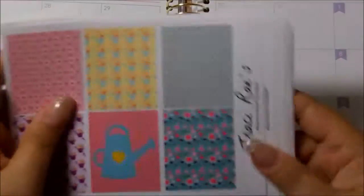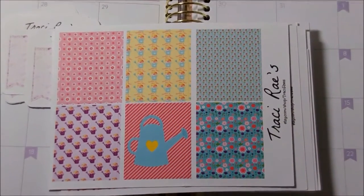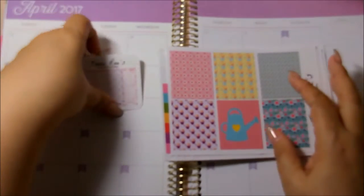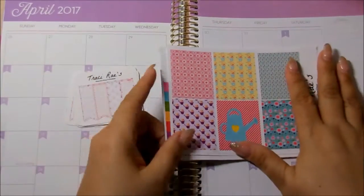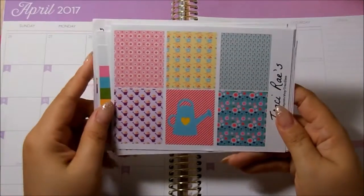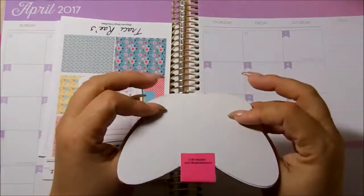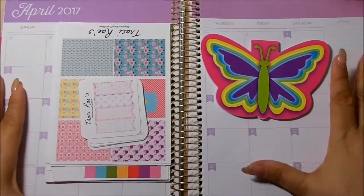I am looking forward to using this kit once the snow melts, because the snow is ridiculous — my whole backyard and front yard are full of snow from a big storm last week while I was away. Once the snow melts and it's more into May, I'm definitely going to use this the week I start my butterfly garden — and I cannot wait to start my butterfly garden. I appreciate this kit because it gives me more motivation to remind me to plant my butterfly garden, since last year I did not get to plant it.